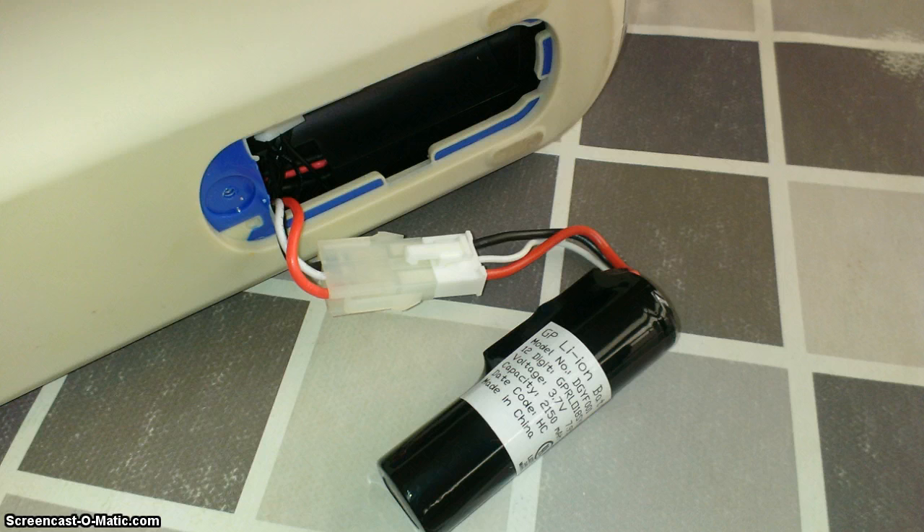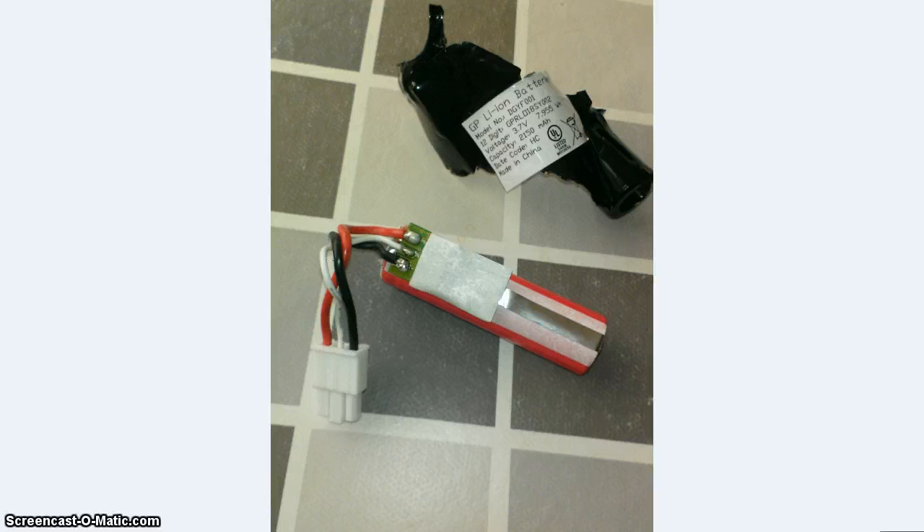So in my case, I ordered a battery — it was the 5,800 mAh battery from Ultrafight. Some fake Ultrafight or so. It promised 5,800 mAh but of course that was not true. The battery played music for only one hour.